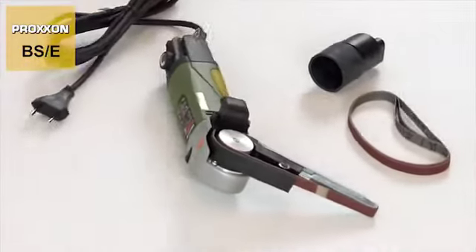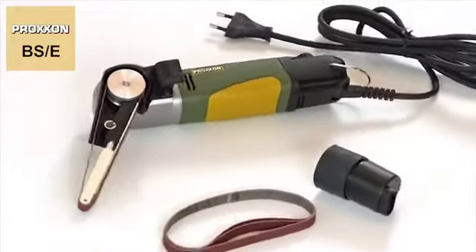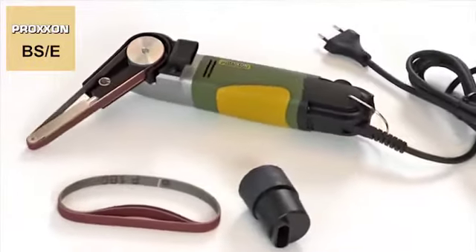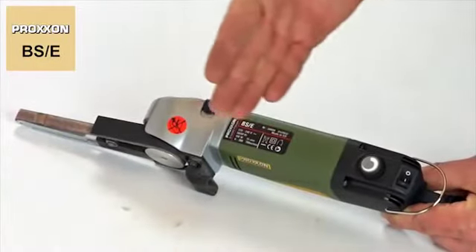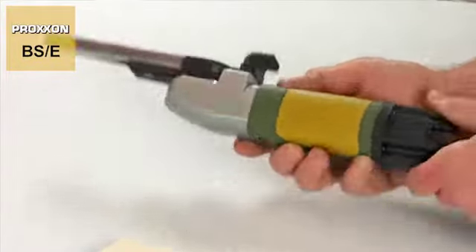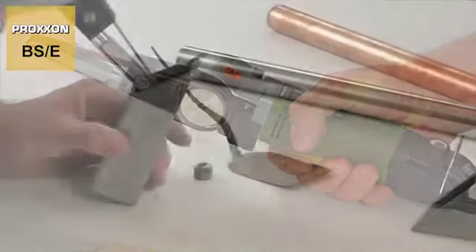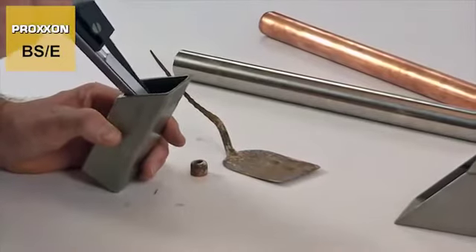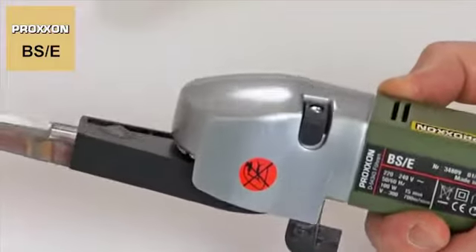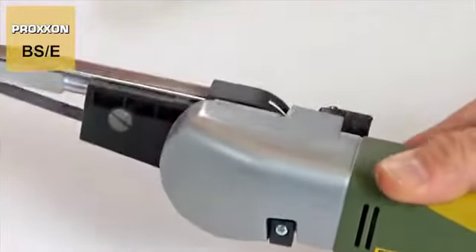The motor housing of the BSE deserves special mention too. Made of high quality polyamide, the housing blends attractive design with superior stability and durability. The curry coloured soft component forming part of the handle feels good to the touch and makes handling the device a pleasure in any position. The die cast aluminium head is ideal housing for the highly precise bearing of the indestructible gearbox.